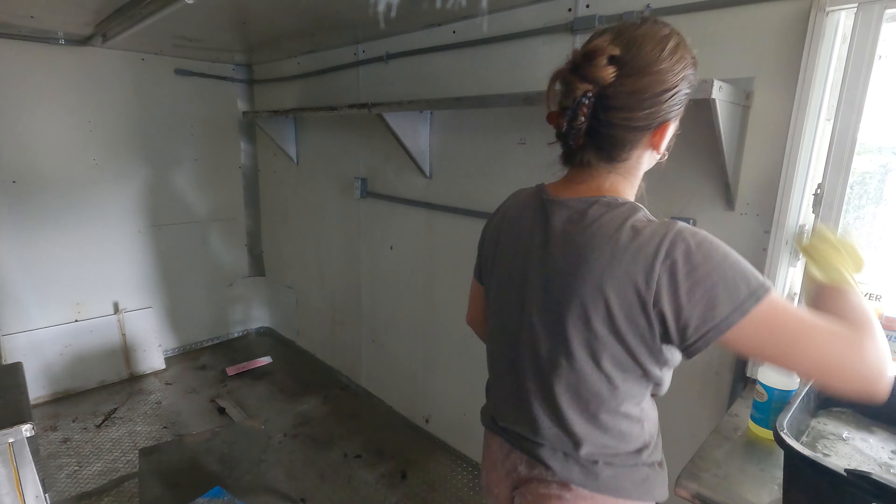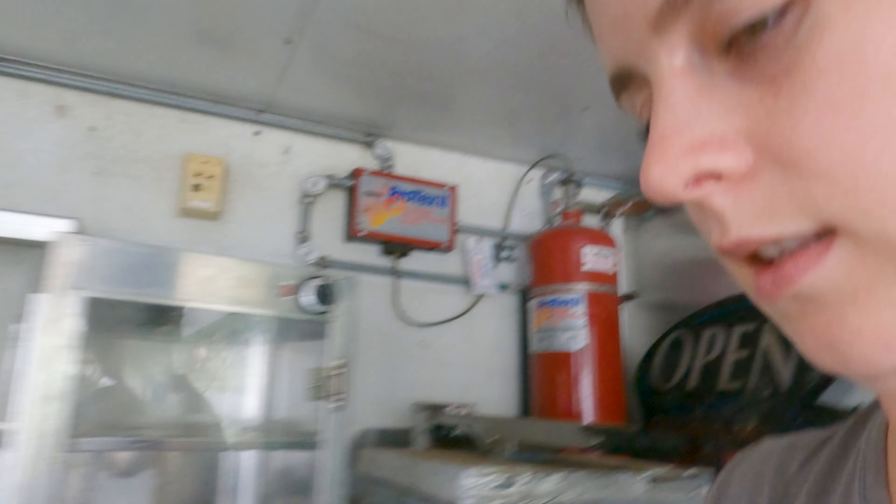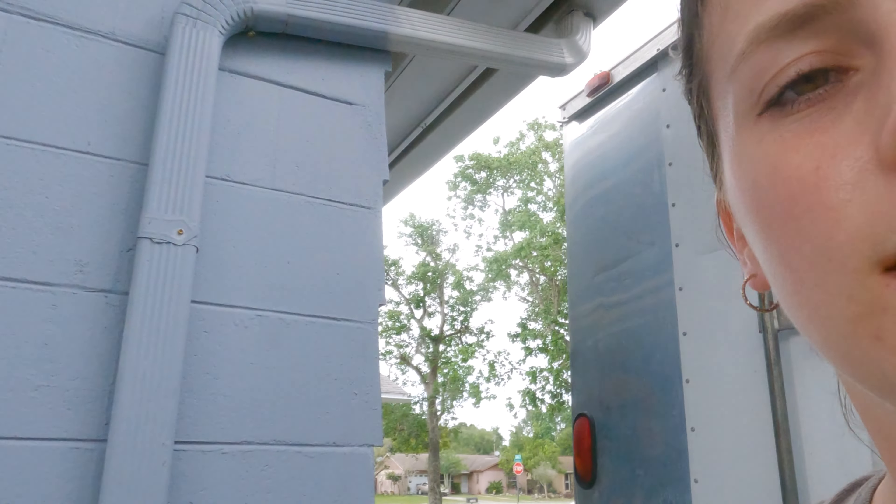That wasn't so bad actually. I thought this was going to be really difficult because of the texture on the wall, but that was fairly easy and it looks so much better now. I just found another wasp nest — that's the third one here — and it's starting to rain again and it sounds like the storm is getting closer and closer.